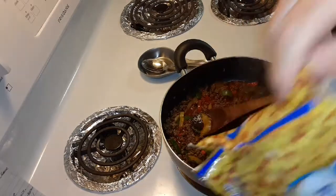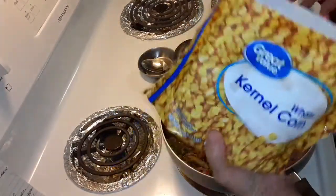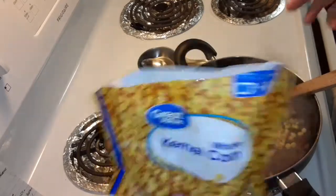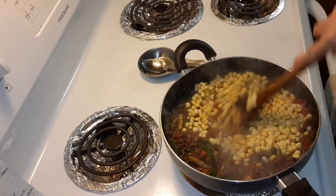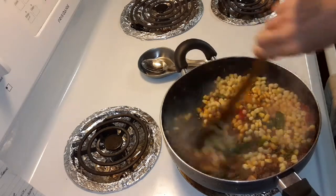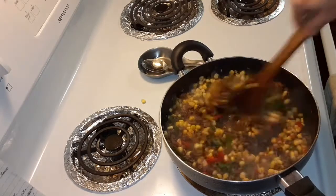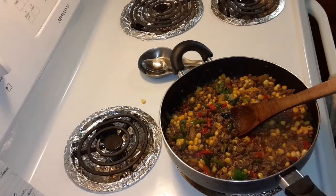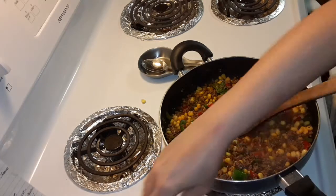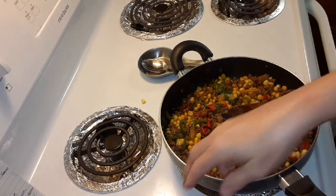That's a lot of corn — stir that in. Oh man, this is smelling good already, my stomach is starting to growl. Two and three-quarter cups of salsa — let me measure that. I used this entire 16-ounce jar.